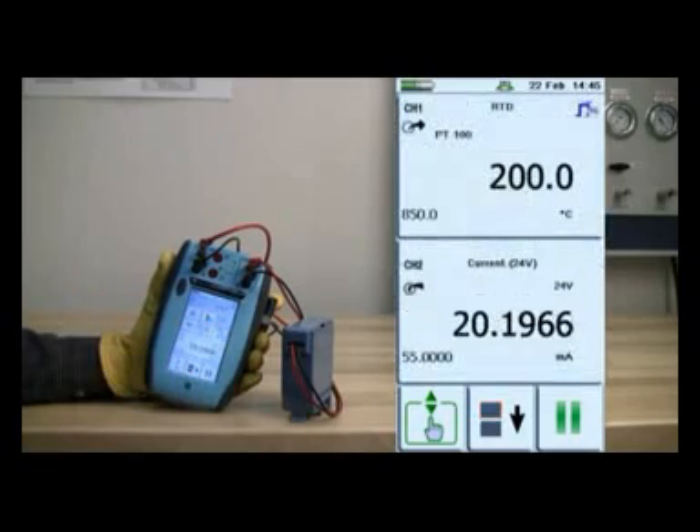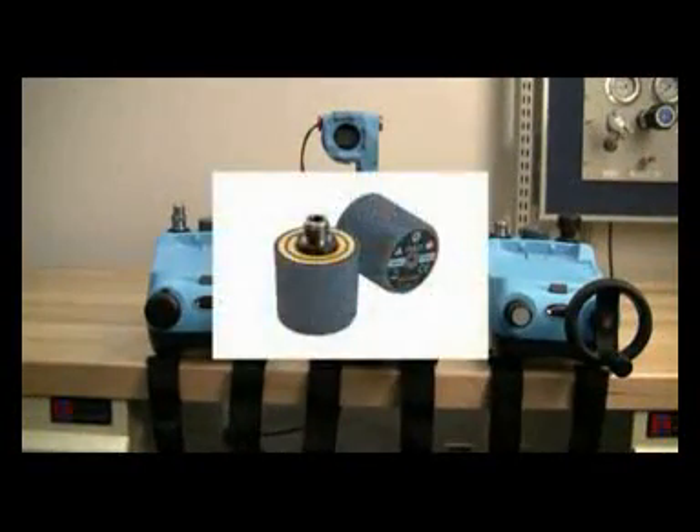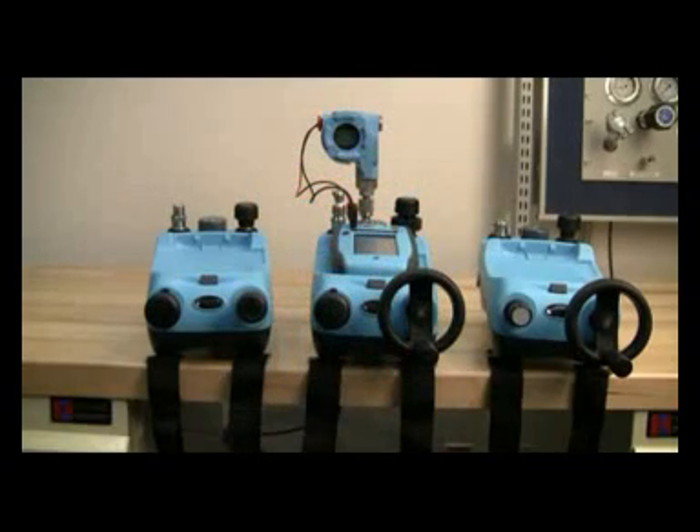The unique DPI-620 is the smallest and lightest device of its type. It has a large LCD color touch-sensitive display with an icon-driven menu system, allowing all basic test and calibration features to be performed with gloved hands.